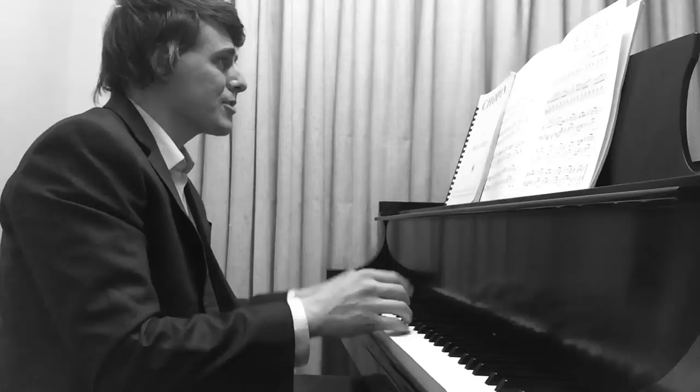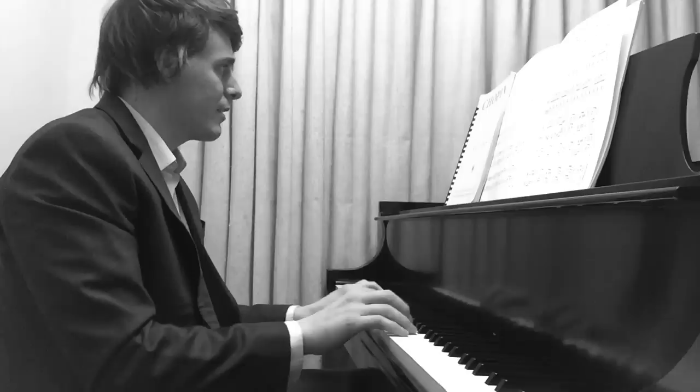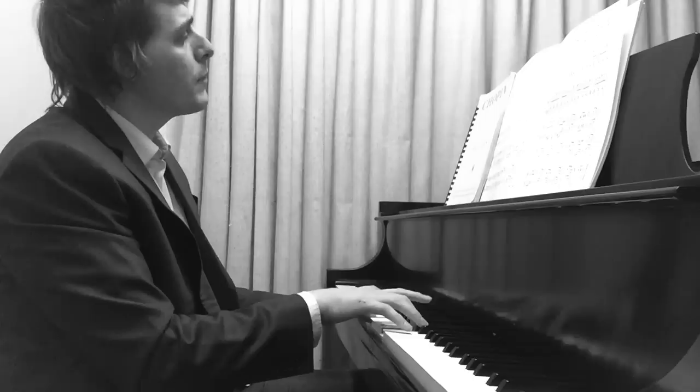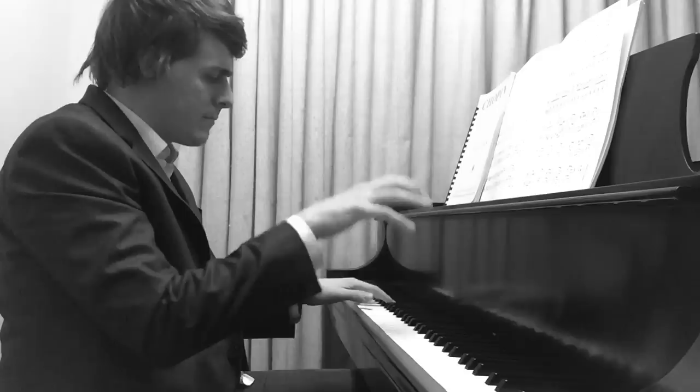So I want to demonstrate with a cute little Chopin Mazurka, Op. 68 No. 2. I've never actually sat down and worked on it, but I figured this would be a great little demonstration.